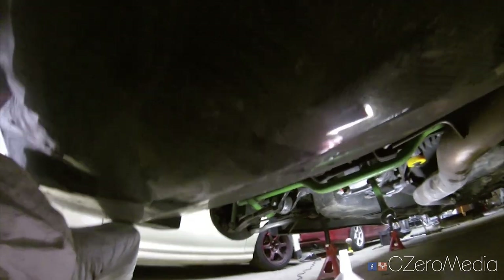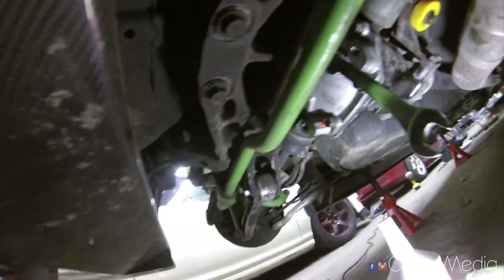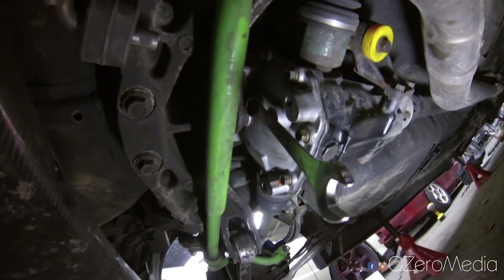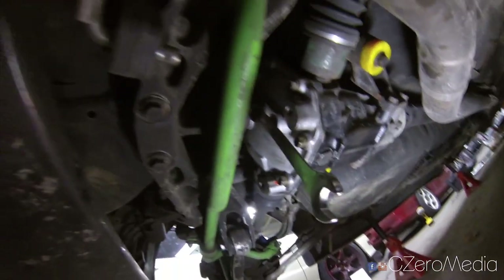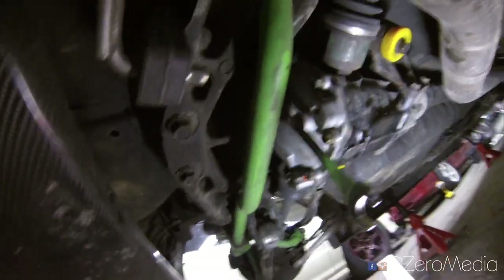What's up Evo owners! Today I am changing the rear differential fluid in the Evo. I know a lot of people take their Evo to the shop to change their rear differential fluid, but it is super simple. You just need a few tools and the correct fluid to do the job, so I'm just going to walk through how to do the differential fluid change.